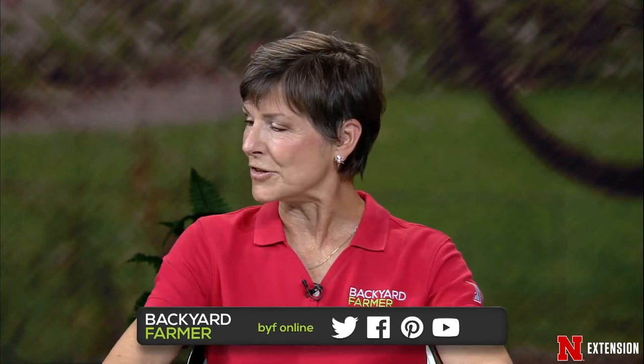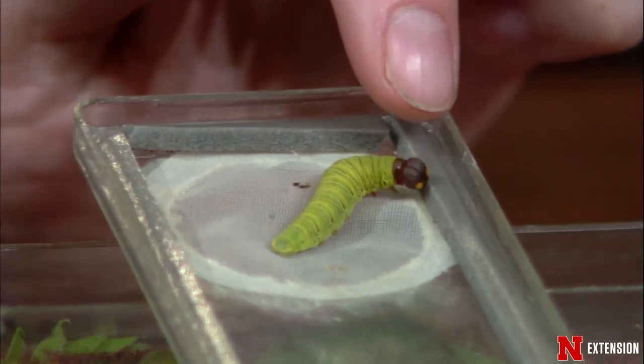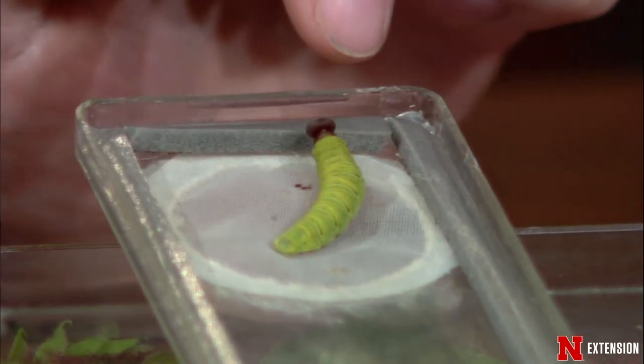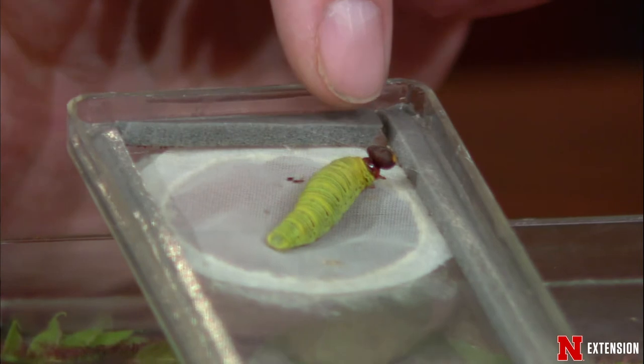We always start the show with samples, and tonight we have an interesting beastie. The beastie is a silver-spotted skipper caterpillar. These are one of our most common and larger skippers found not only in the state but in the country. Adults are readily identified by the large silver spot on the backside of the hindwing. When it comes to the caterpillars, you're looking for a generally green caterpillar with an unusual head, a brown collar right behind it, and orange fake eye spots on the front.